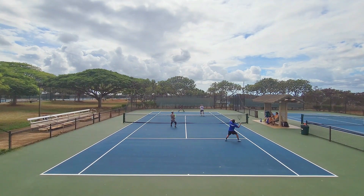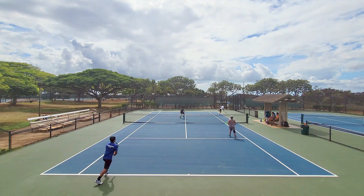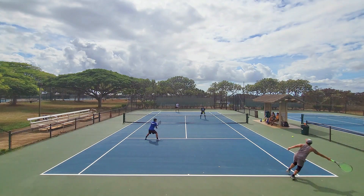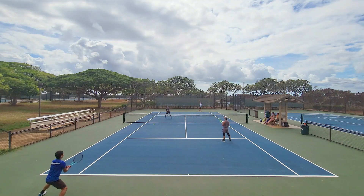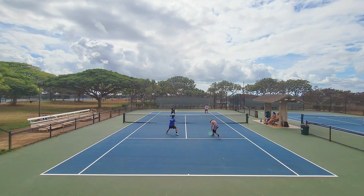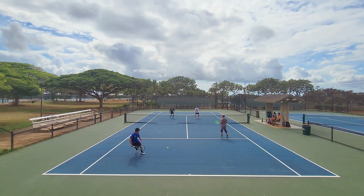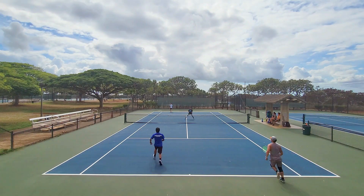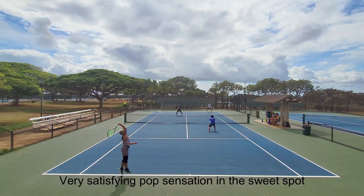Because so much of tennis is mental, feeling so connected and confident with every shot makes me feel like I can win every single point and beat any opponent. That's what a lot of advanced players want from their strings. Tension loss affects many players because they lose that connection to the ball, their confidence dips, and they start playing erratically. The Lynx Tour has good tension maintenance due to its stiff construction, and that crisp lively response really elevates my game.